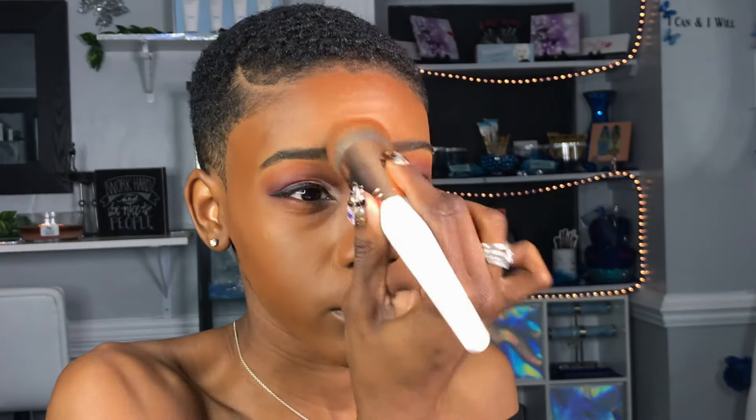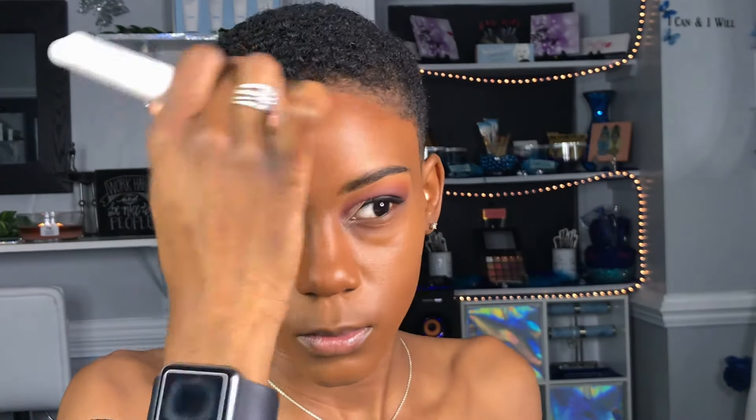Whenever you guys see me look down and my brush disappears like that, it's me wiping off my foundation brush. It's very, very important to make sure that you're getting off all that excess product off of your beauty blenders, foundation brushes, eyeshadow brushes, and all things of that sort.